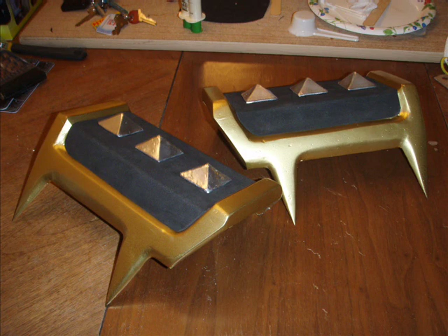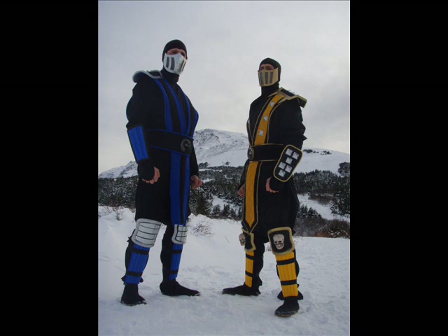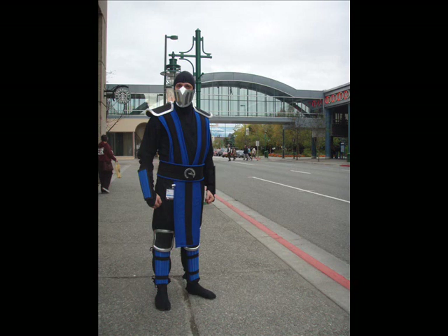Here's a final shot of the armor for Scorpion. And next you'll see a final shot of the armor for Sub-Zero. We originally went without the spikes but we decided we wanted to add those, so we took some time later and did that. Here's the final project. You can see where we've attached the knee armor to the leg, and then the knee armor itself actually has an elastic band that goes on the knee as well. So there's actually three pieces holding it to the leg.